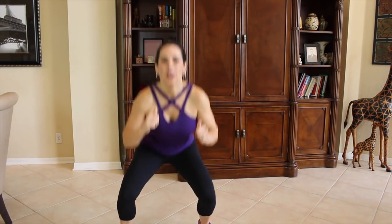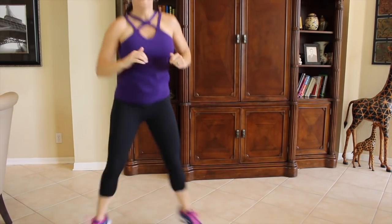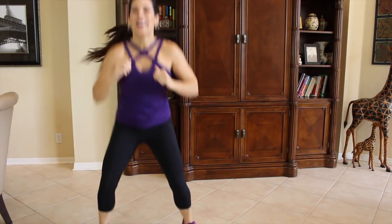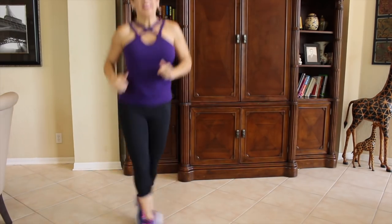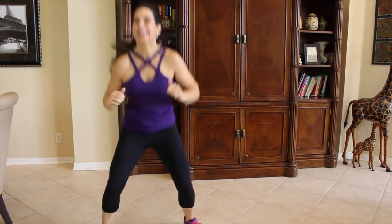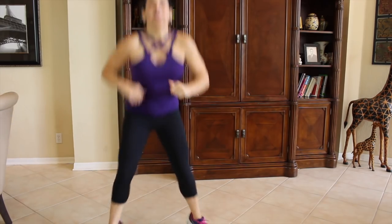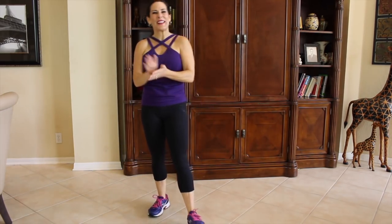Squat, criss cross. Squat, criss cross. Criss cross. Keep it going. Burn it, baby. That was really, really good. Awesome.